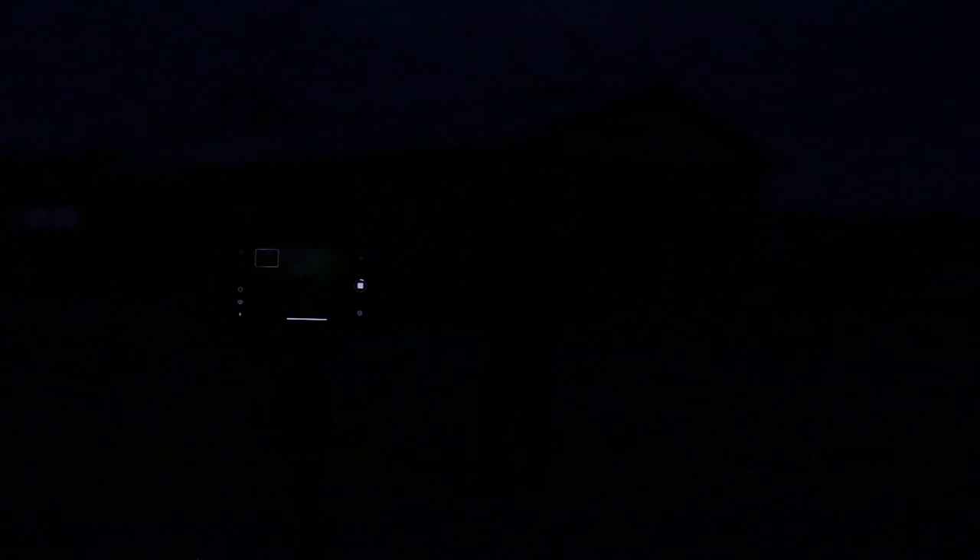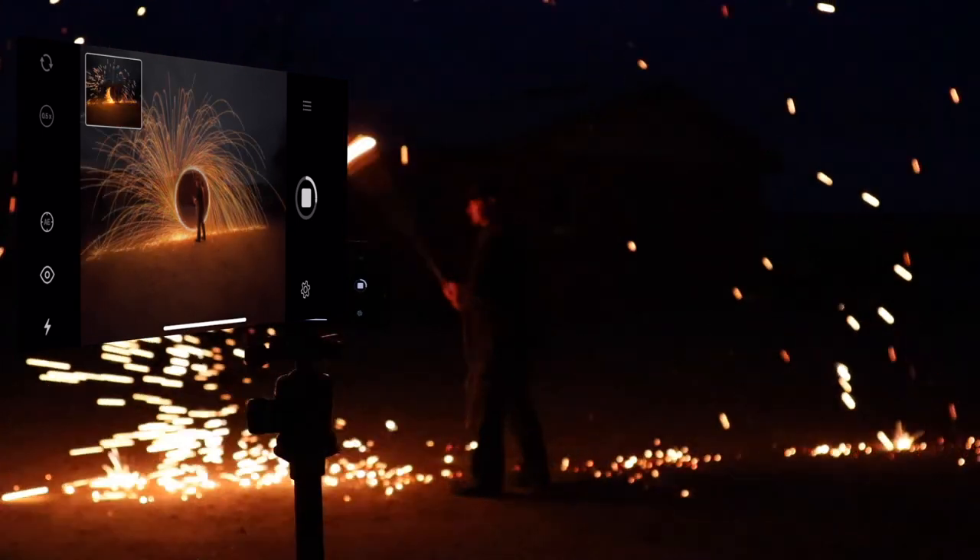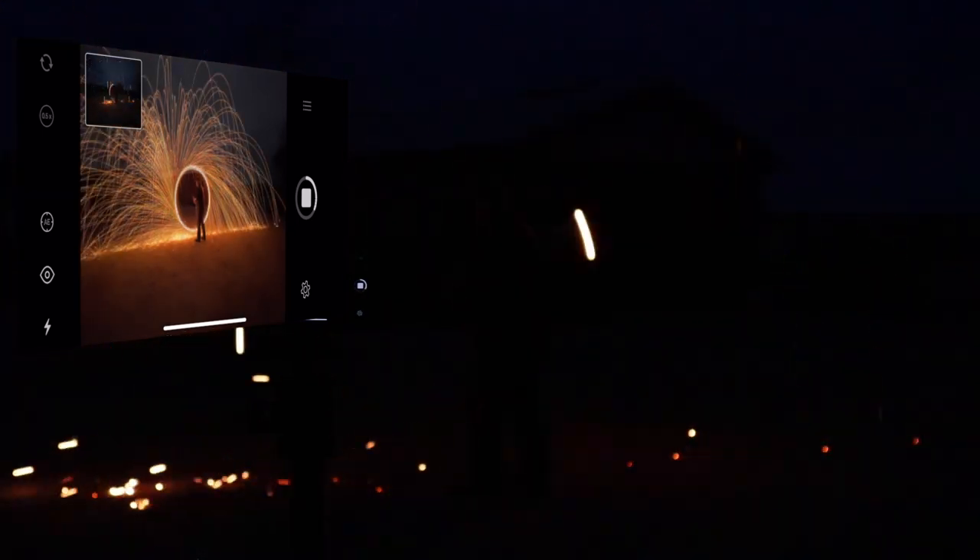We'll hit the shutter, it's going to count down, I'll move out to the middle, light the fire — it's already burning — then start spinning. And we're done.